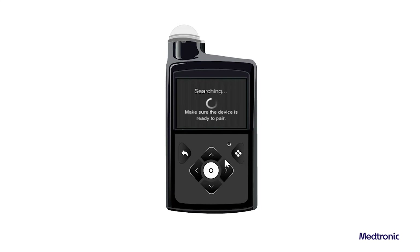The Searching screen appears. After the pump is done searching, the Select Device screen appears. Select the meter that matches the serial number displayed on the meter screen.